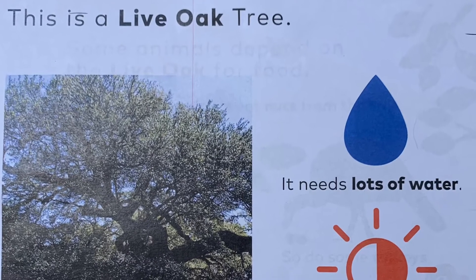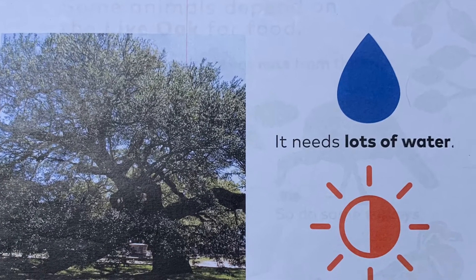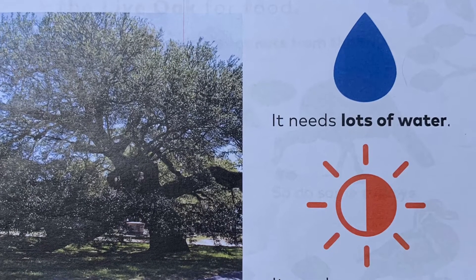This is a live oak tree. It needs lots of water. It needs some sun.